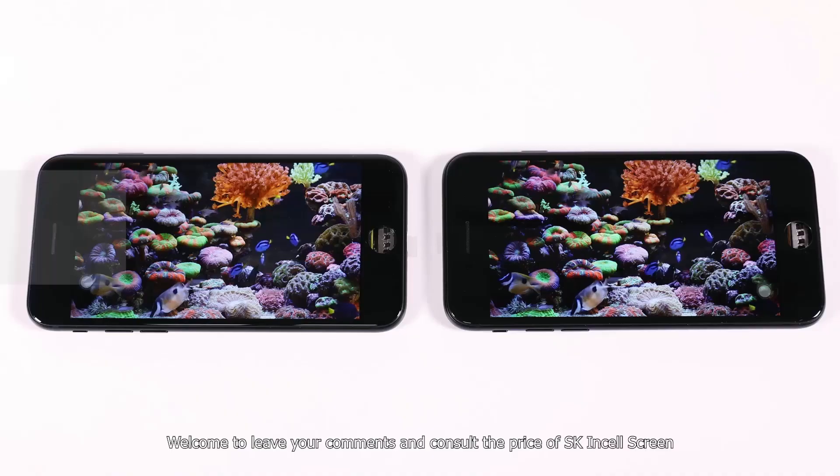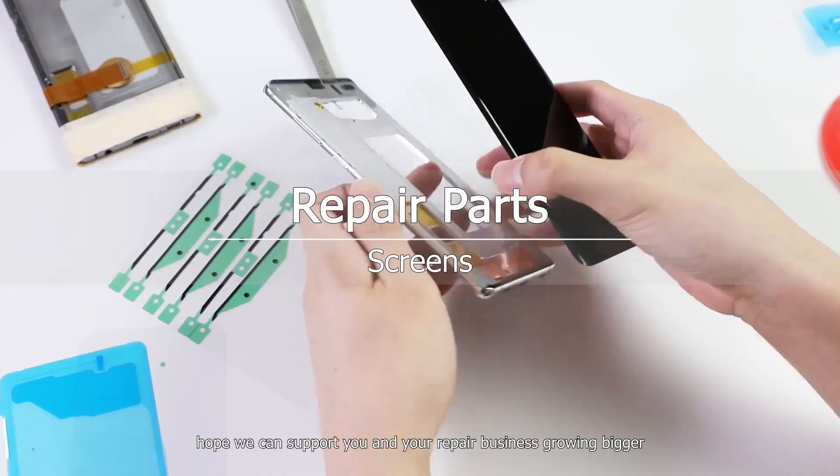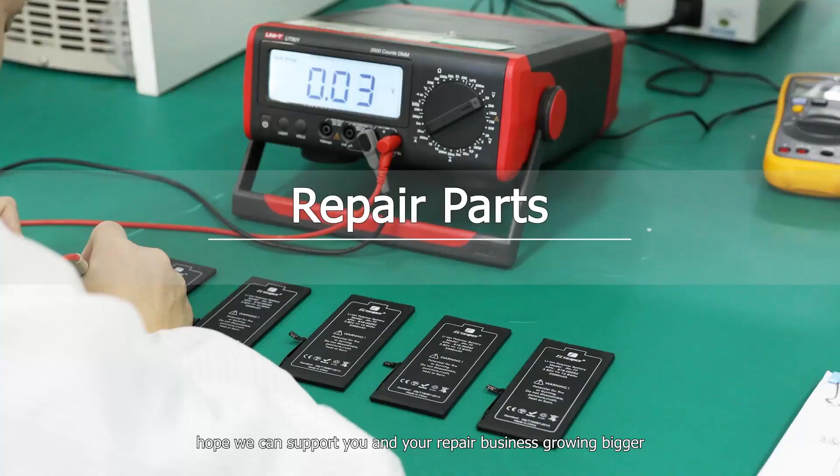Welcome to leave your comments and ask about the price of our SK In-Sale screens. We hope to support you and your repair business in growing bigger.